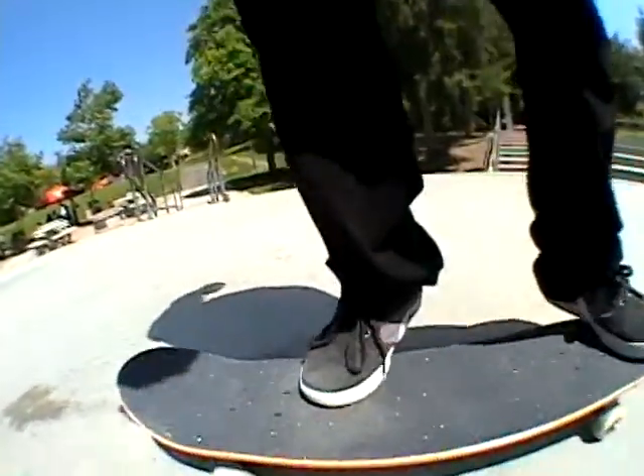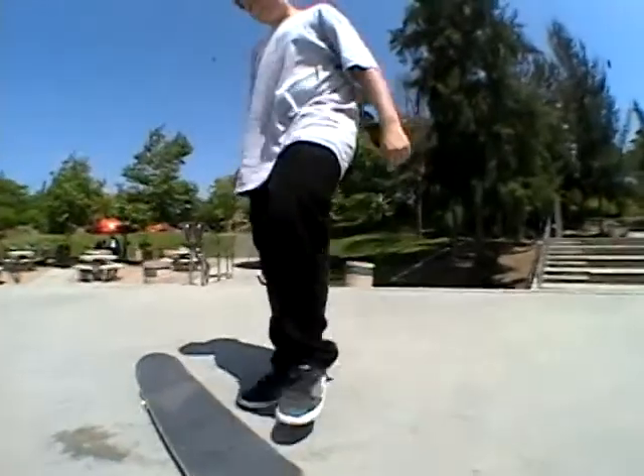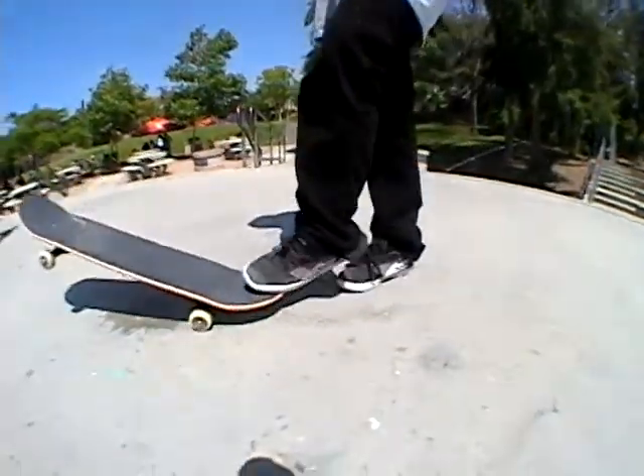Most of you will probably switch flip and it will just go like this. I recommend you just pop, flick out as fast and hard as you can, and jump high and stomp it.